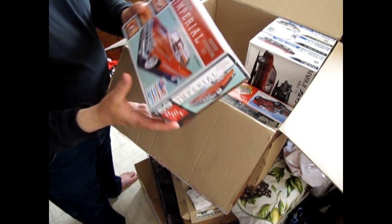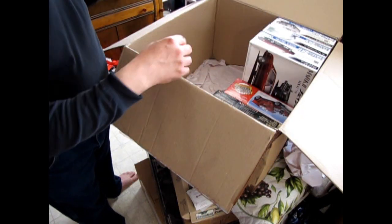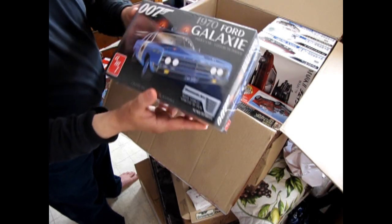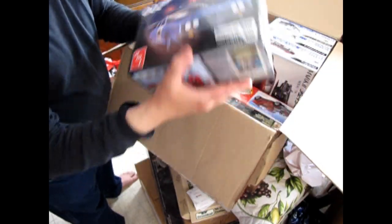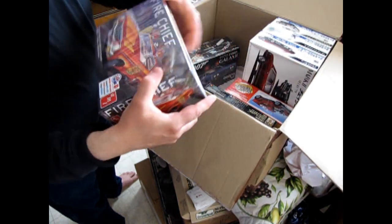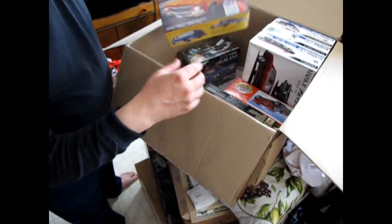There's the restock on the 59 Chrysler Imperial — again, another great kit. Then we've got our James Bond 70 Ford Galaxy police car — look for that online. Then I also brought back in the Fire Chief, so again another restock.